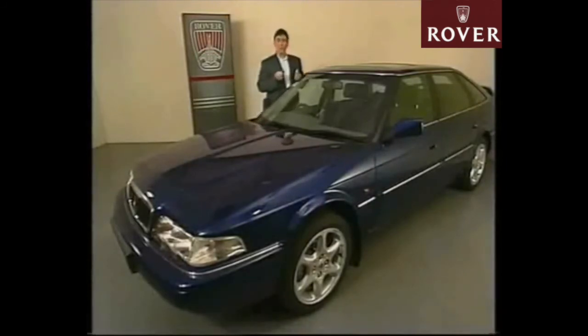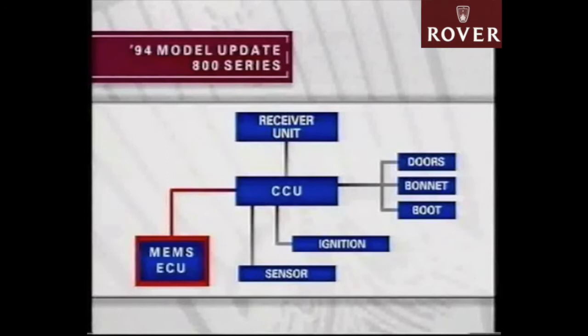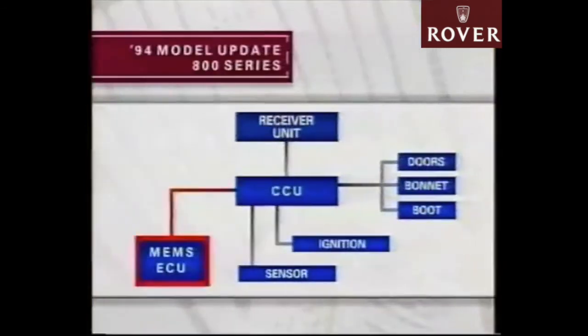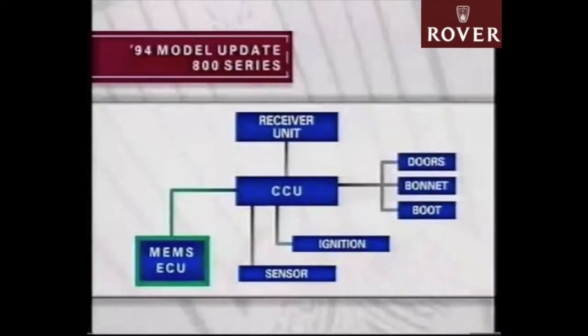Unlike the earlier models, where the CCU provides engine immobilisation by interrupting the earth path between the starter motor relay and ground, it now, through an additional link, sends a coded signal to the MEMS ECU. In addition to this, engine running will also be inhibited by the MEMS ECU, which will refuse to operate any engine management systems until the alarm is disarmed. This means it's now impossible for a thief to run the engine, even if they were able to bypass the crank inhibit, because none of the vital engine management circuits would operate. It won't be until the MEMS ECU has received a coded mobilisation signal from the CCU that it'll be possible to run the systems again.